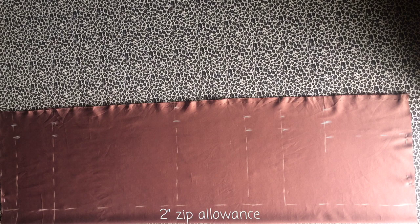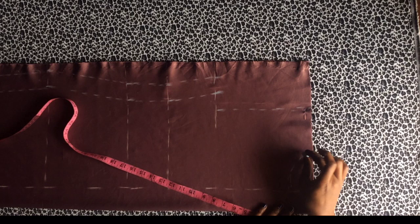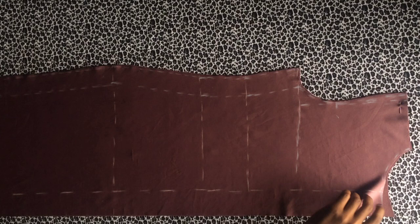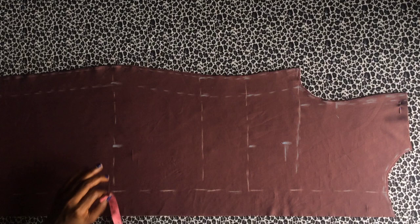Connect all the lines together. For the back neckline, I'm leaving it at three and a half inches width, marking down two inches and connecting. Then place your tape and measure three inches upwards and connect. Cut this out, open up the slit for the zip allowance, and mark the back dart — starting one inch below the bust line, marking four inches for the dart, then connect the lines.